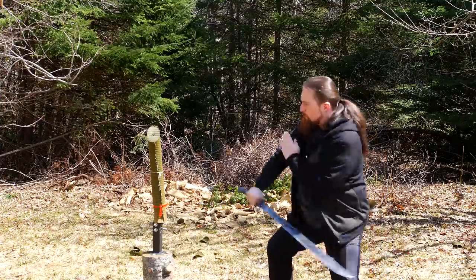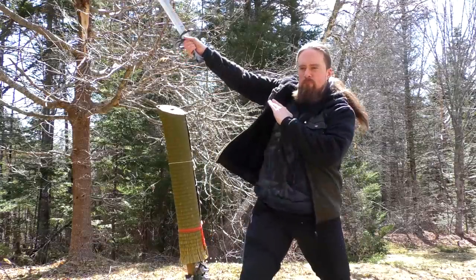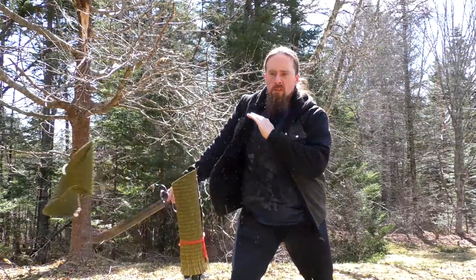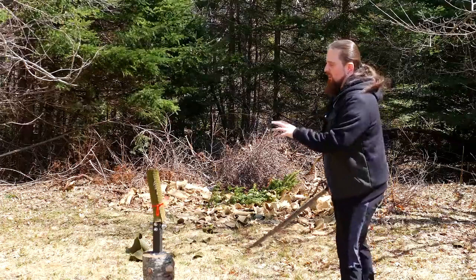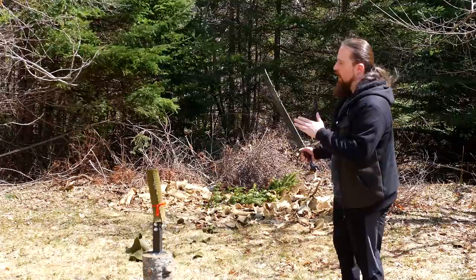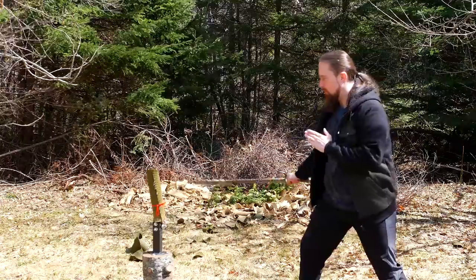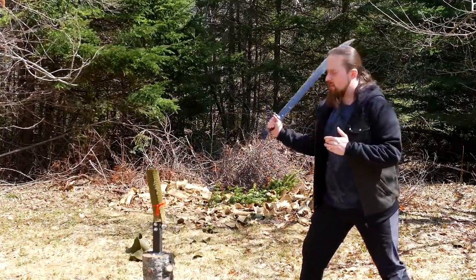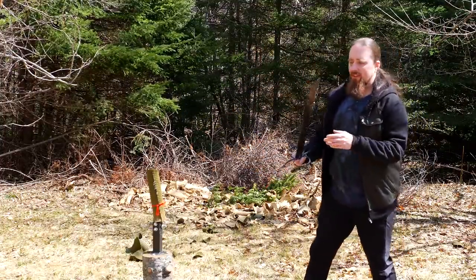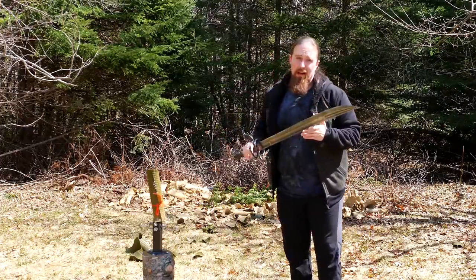Whenever I do this pause in between, that's because I take a moment to figure out how good the cut was. I want to decide first whether it was a good cut before I follow it up with something else. Otherwise, it's too easy to just keep going with terrible edge alignment and just keep flailing. But that's just for practice, of course.